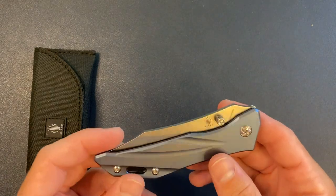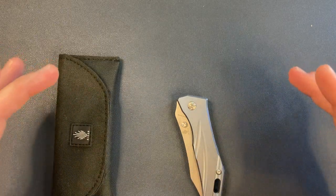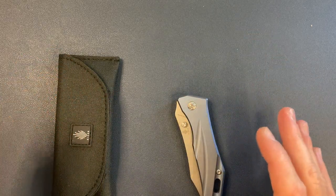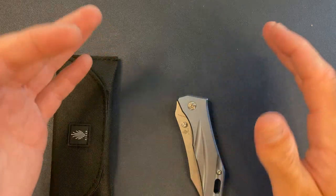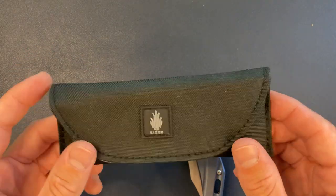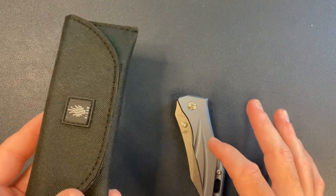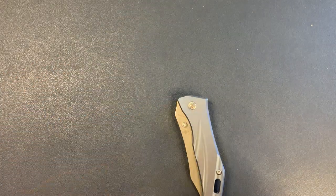It's a titanium frame lock. It actually came in this — you can see the knife pouch here — but it came in this big oversized box with these magnet-like doors, another box inside the box, a brochure, and just all this stuff inside. It was a little much. Not a huge fan of that much packaging for what this is. Maybe if it was a custom knife, but it was a little over the top. I am a huge fan of including the knife pouch with the knife — that's a big upside.